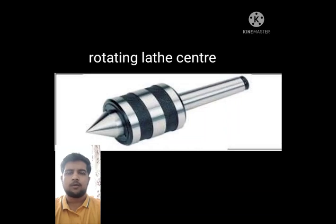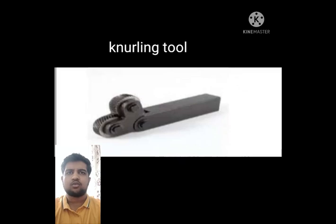Now, I am going to talk about the rotating live center. It ensures that the workpiece is held at the center and is used as a support for a long workpiece. Next, the knurling tool. The knurling tool is used to make a pattern on the workpiece surface, making the round part easy to hold.